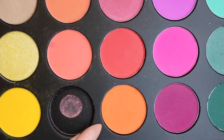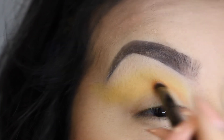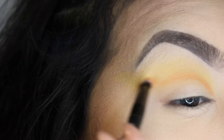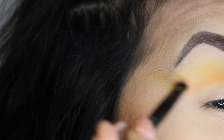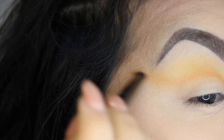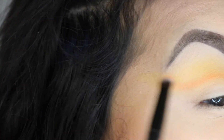Next I'm going to be going in with the bright orange shade at the bottom of the Morphe 35B palette. I'm going to use the brush from the Anastasia Beverly Hills Self Made palette — taking the more dense side — and I'm going to use it in a flat kind of way to apply the orange color, then turn it to the wider side and slowly start to blend that out after I've made the crease line that I want.